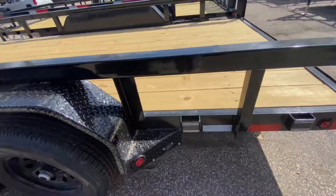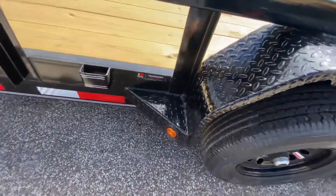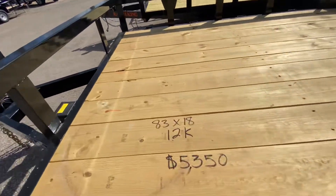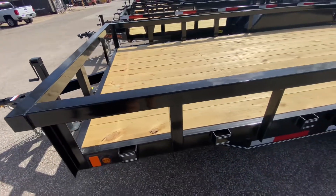You've got heavy-duty diamond-plated steel fenders with step sides on the rear and the front of the fender here. You're also going to have treated flooring that's screwed into the frame of the trailer. You've got heavy-duty 3x3 square tubing.